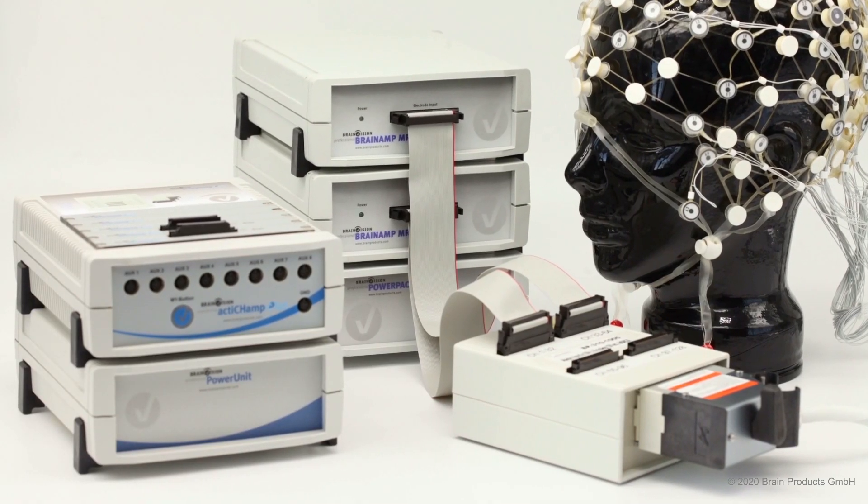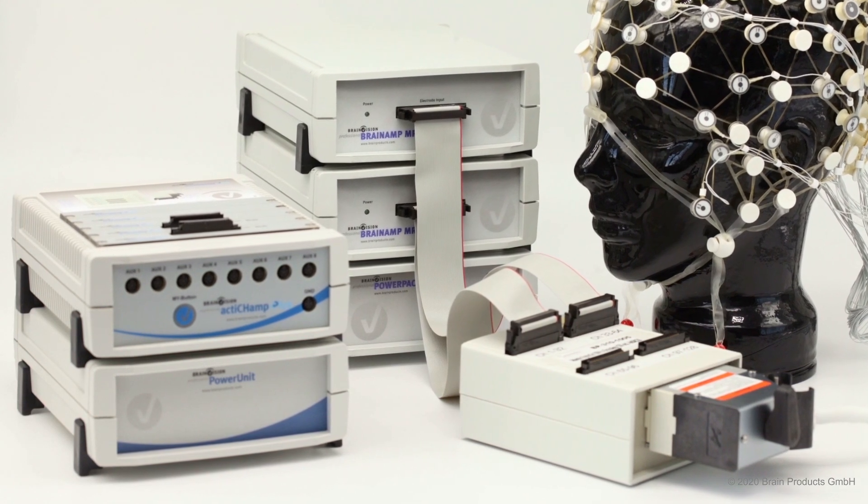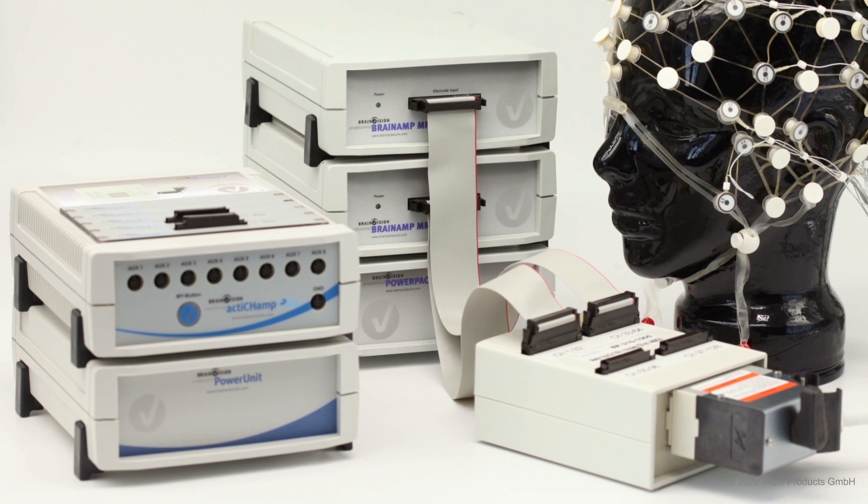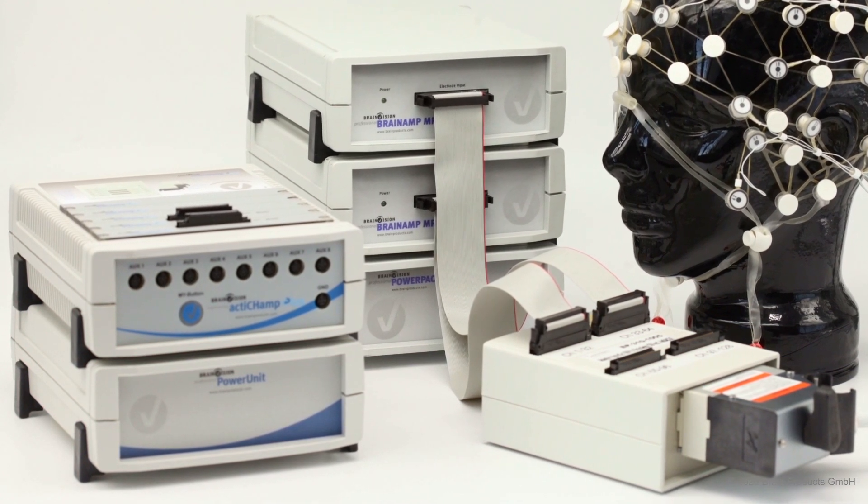Additionally, we can provide you with adapters to combine up to 128 channels HydroCel GSN nets with our ActiGen Plus and BrainAmp family amplifiers.